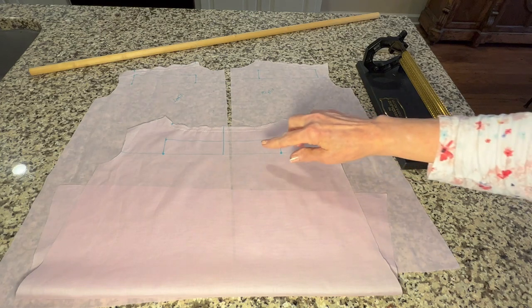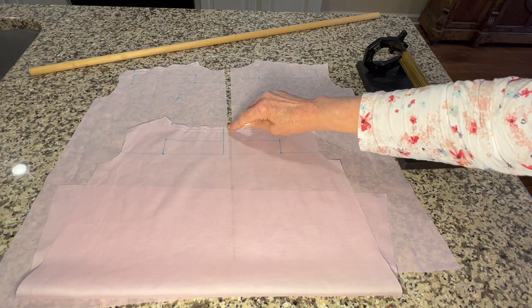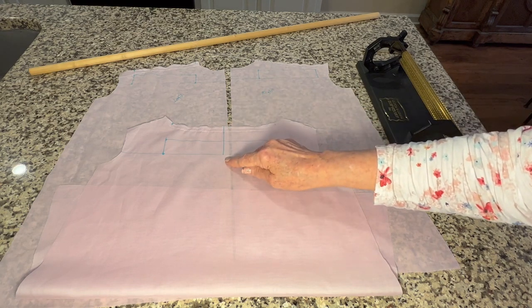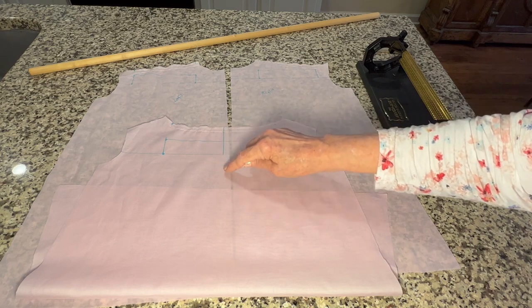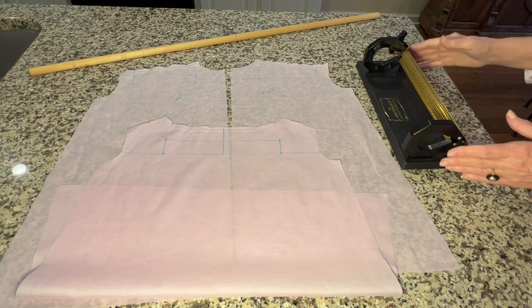In the center of the back I drew a line with my fabric marking pen from the bottom smocking row to the top center, and then I ironed that fold away from the back of the garment. Now it's time to pleat.